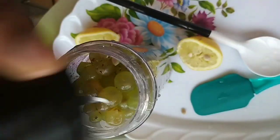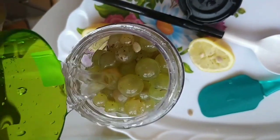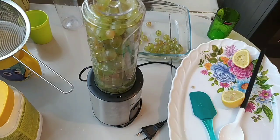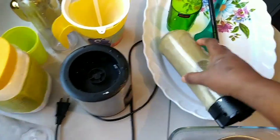It's already finished, it doesn't take time. Add quantities of water it can contain, then blend up. That's it. Just continue washing — make sure you wash properly with salt, then blend up.